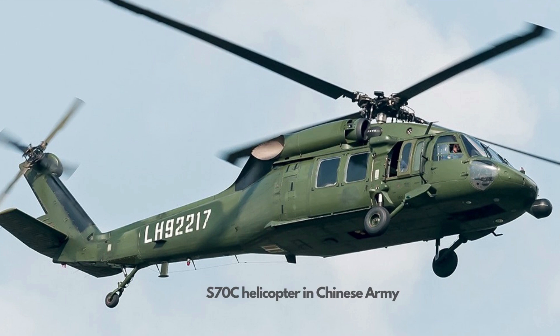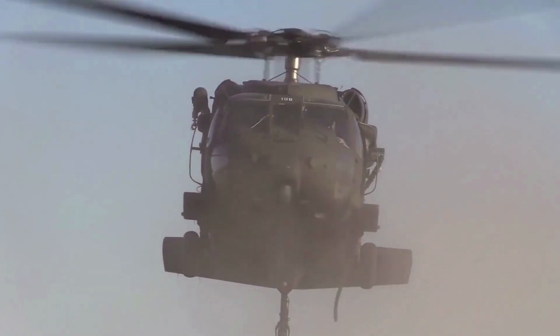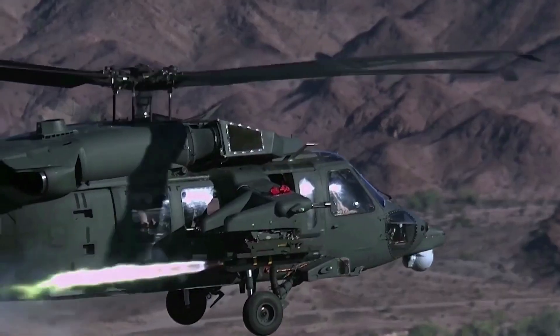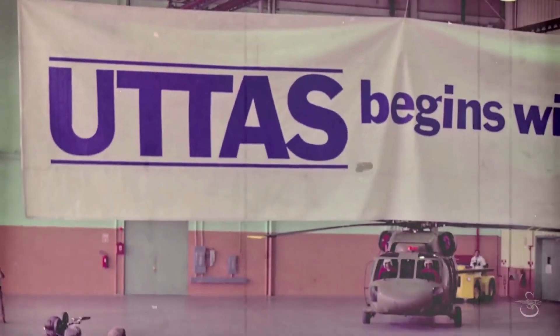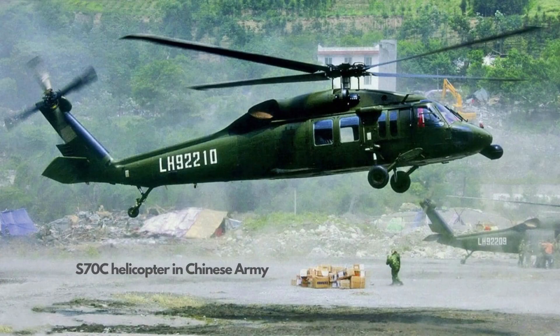The Z-20 closely resembles the American Sikorsky S-70 Black Hawk helicopter, a widely used military utility helicopter, most notably in the U.S. Army where it is known as the UH-60 Black Hawk. The export variants of Black Hawk helicopters are widespread worldwide, including the S-70C-2 model being sold to China. Sikorsky provided ongoing support to the Black Hawk helicopters in China for civilian use, approved by U.S. Congress. However, Chinese Black Hawk helicopters did perform many military missions.